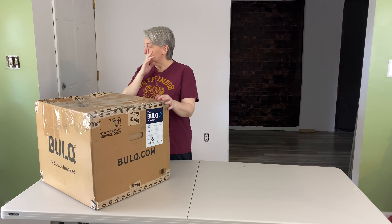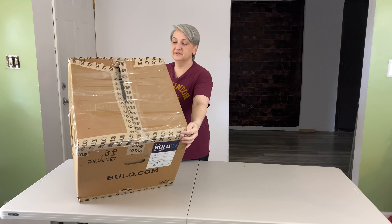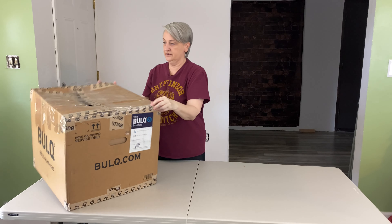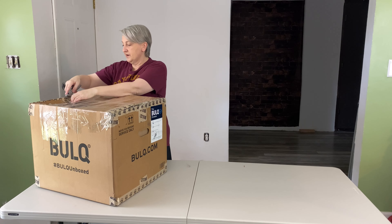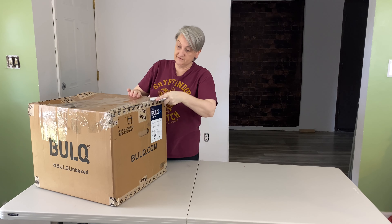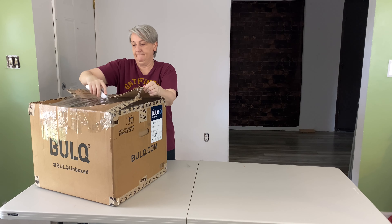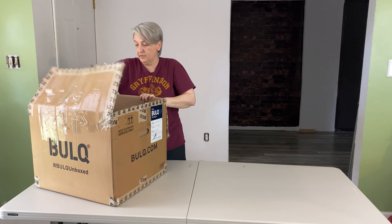One of the things I noticed when they dropped this off is that it has tape all over it. Bulk uses this brown tape and it looks like it got crushed or something, so they put a ton of packaging tape on top of it. I'm a little concerned about the stuff inside, so we'll open it up and see if anything got damaged. That would be very disappointing because it's supposed to be all brand new items.